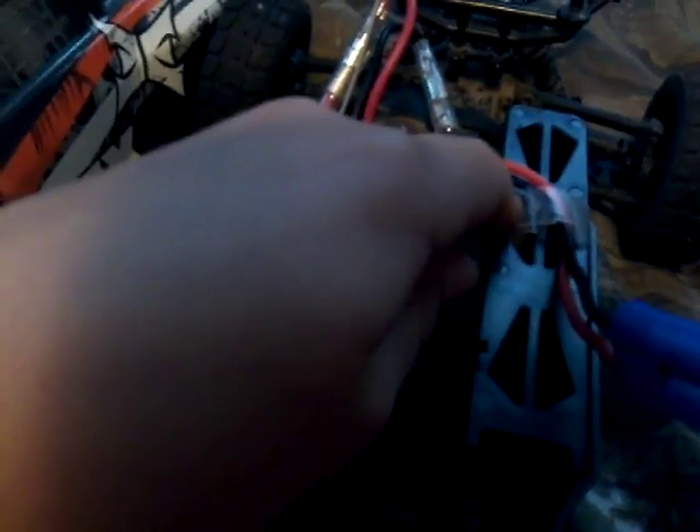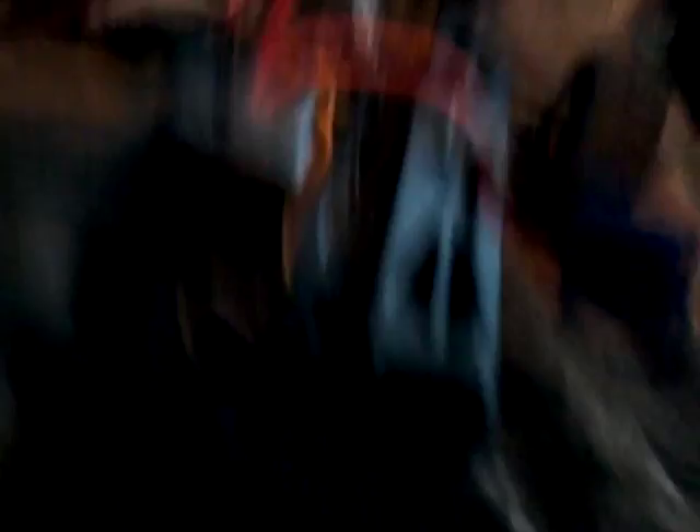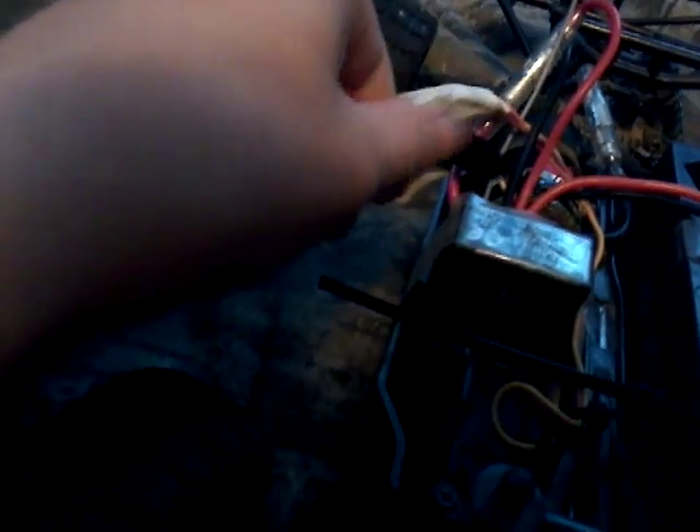This tape right here helps the battery stay in place whenever I put it in. We had to do stuff to make it go faster.